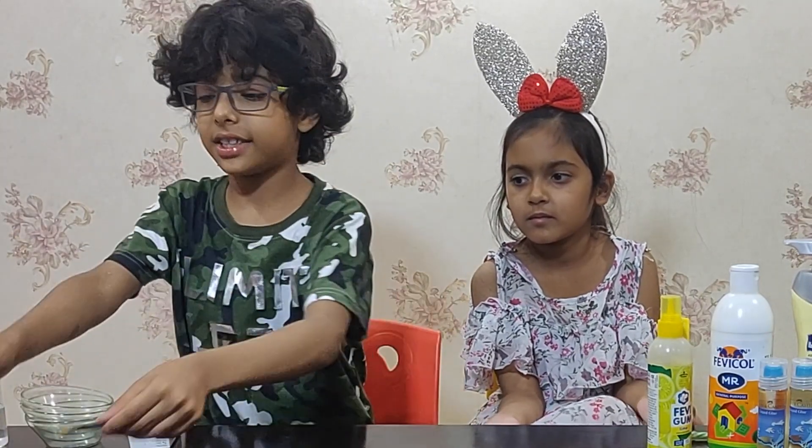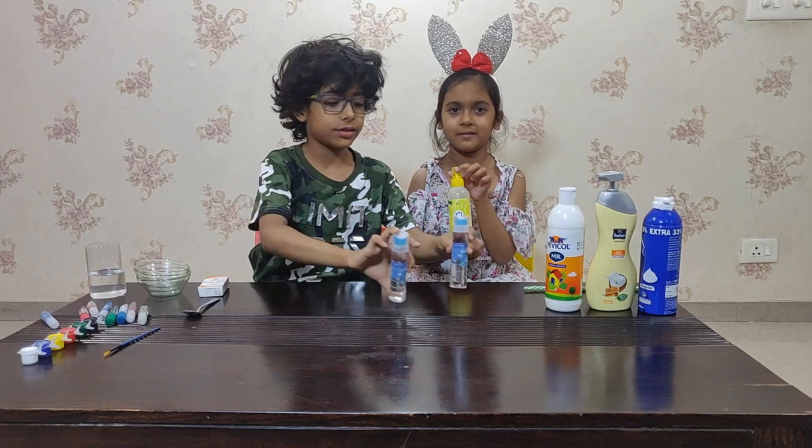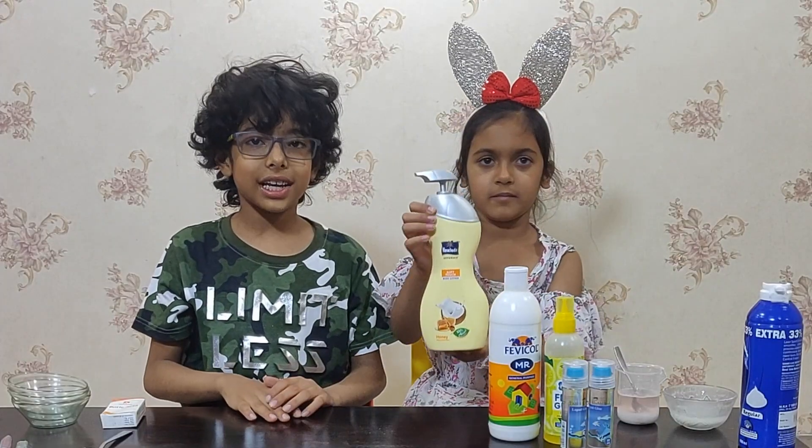We also have a brush, a few watercolors, glue, and moisturiser cream.